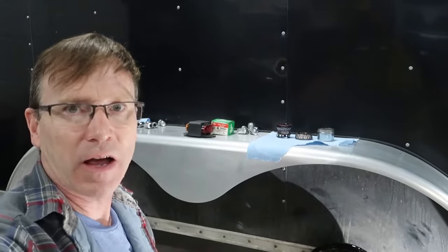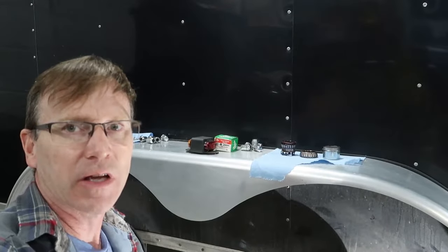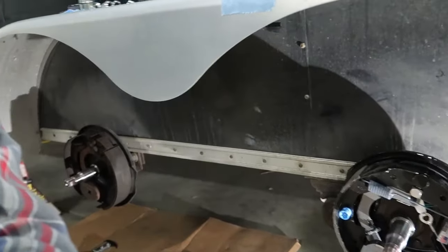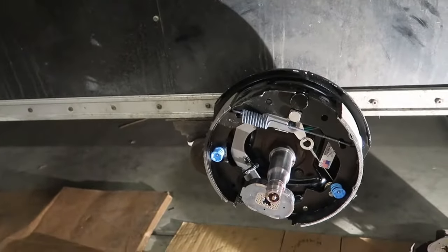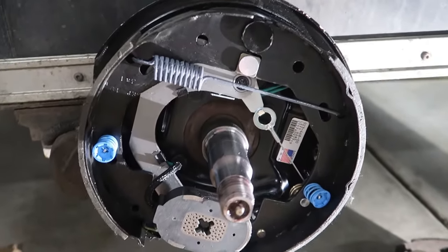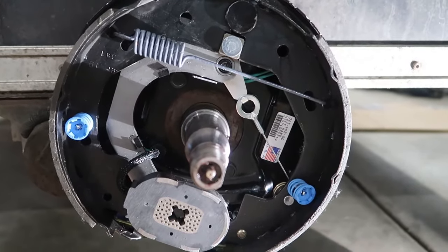Good afternoon, welcome back to my channel. Behind me here is my cargo trailer and I'm doing an upgrade project on it — some brakes. What I'm doing is installing Dexter never-adjust brakes on it, and I wanted to show you how they work. Never-adjust brakes have some additional components in them.